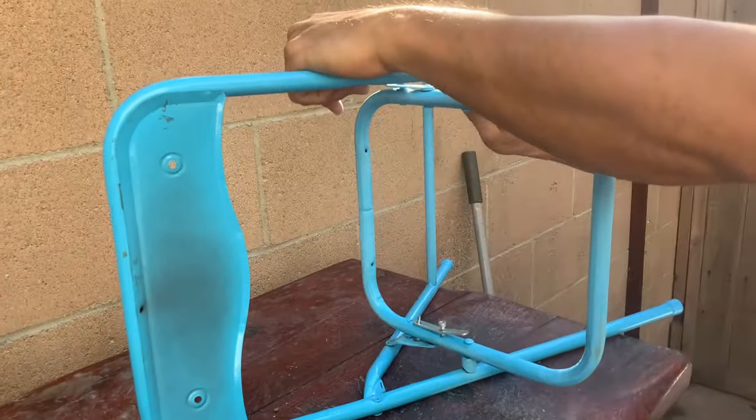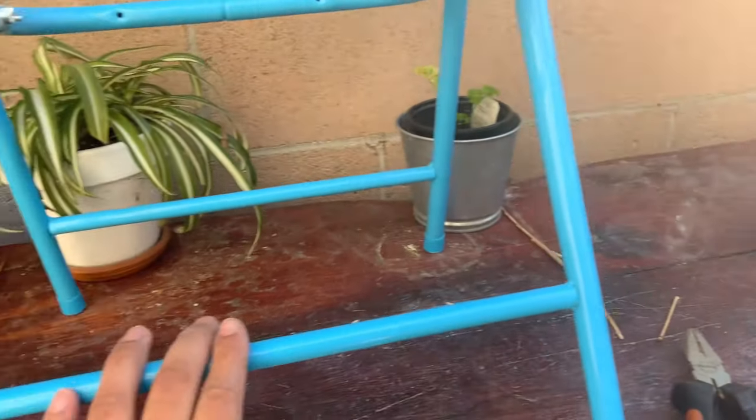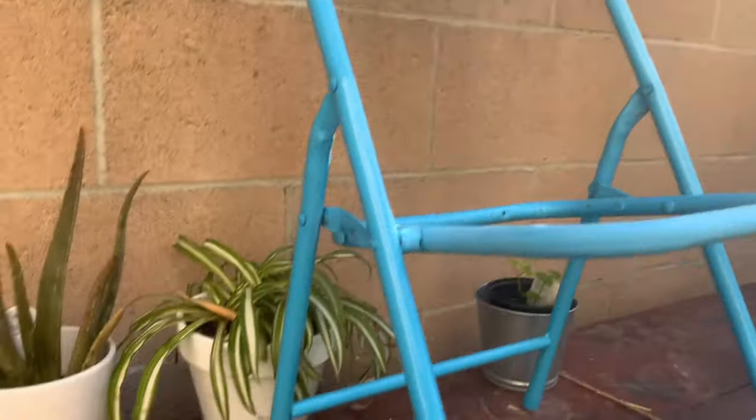Now we're going to work on these chairs a little bit. We're going to be taking 240 grit and just rough these up a little bit before we do the spray painting.